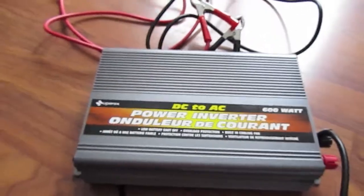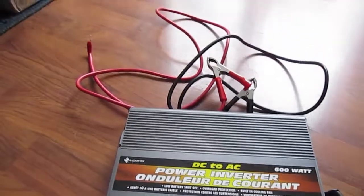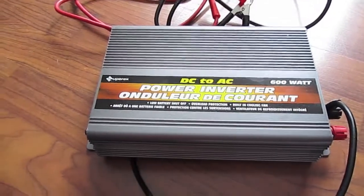Once I get things hooked up, I'll give you an update on how everything's working. 600 watts will be enough to power some lights and a couple other things that we may need.